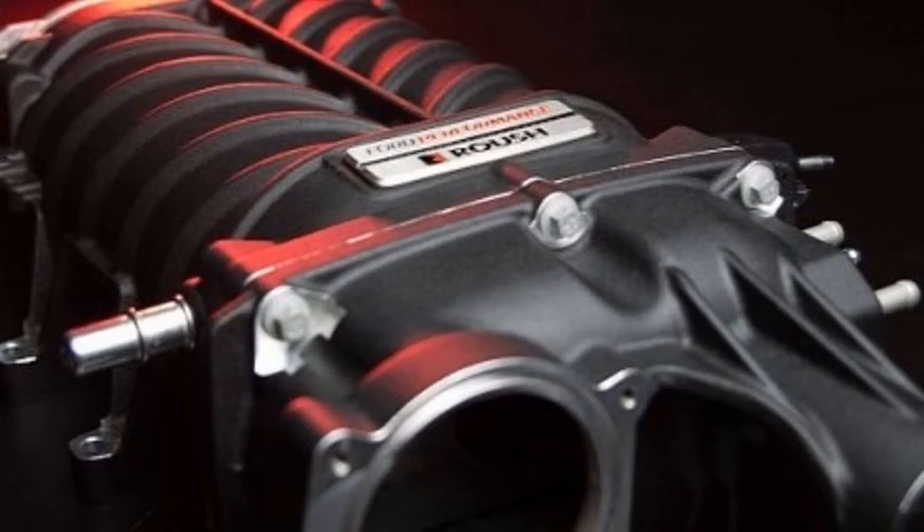Want to make almost the same power as a Hellcat in your Ford Mustang? Ford has you covered with the new Roush Supercharger for the 5.0-liter V8. The kit, available through Ford Performance, fits either the 2018 Mustang GT or the V8-powered 2018 F-150.